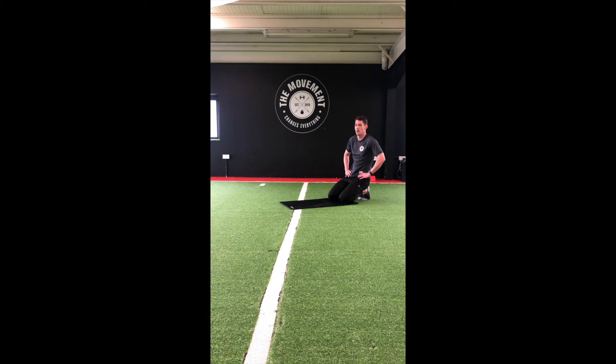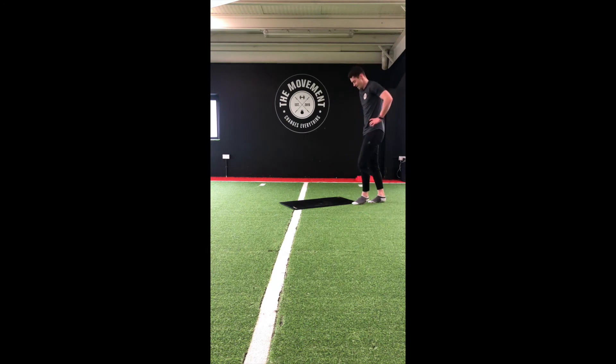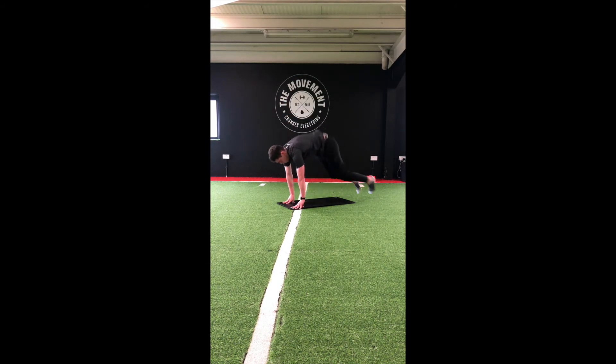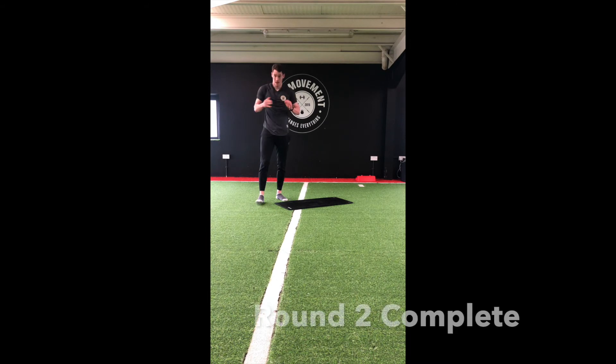On to our final move of round 2 — going in 15 seconds. Finish off with burpees! Go at your own pace, either stepping or jumping, but let's push ourselves. Halfway — 20 seconds. Try to get 2 or 3 more. Round 2 done!